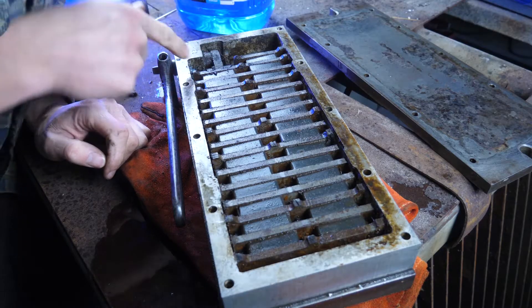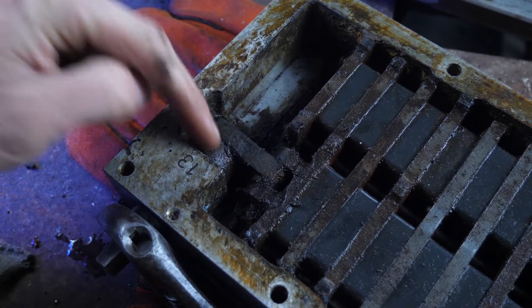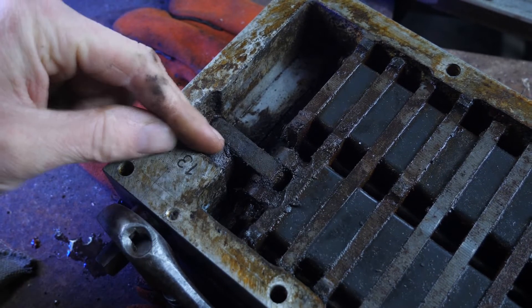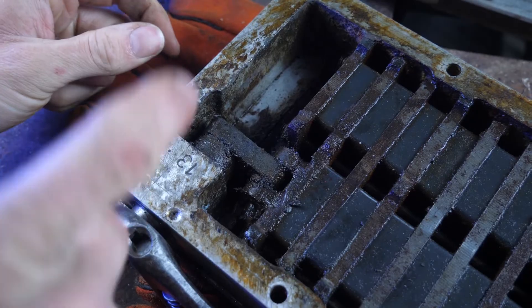Now assessing this, this part is the issue. This part should have some backlash. I've got no movement at all, so I know for certain I've got an issue here. Don't know about the rest, but we'll tackle this first.